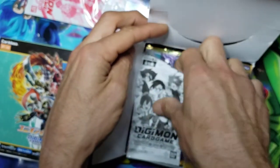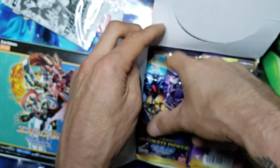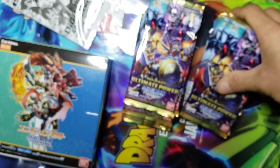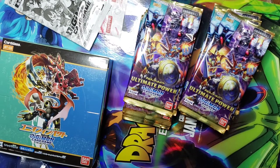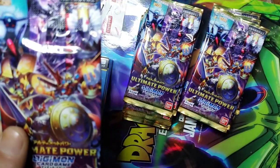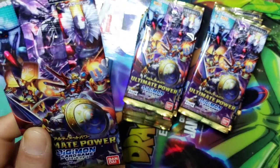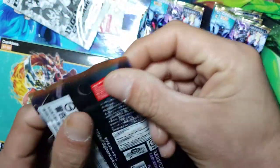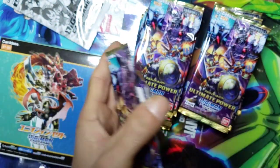We got our promo pack - we'll put that one right over there. These cards are not released in English yet - just so you guys are aware. If you guys are looking for them and want to pick up a box or some packs, they are not in English, so be prepared to be buying the Japanese set. So we're at the first pack - you got Piedmon, Devimon, Machinedramon, WarGreymon, Gallantmon, ShineGreymon. 'Ultimate Power' is the name of this box.